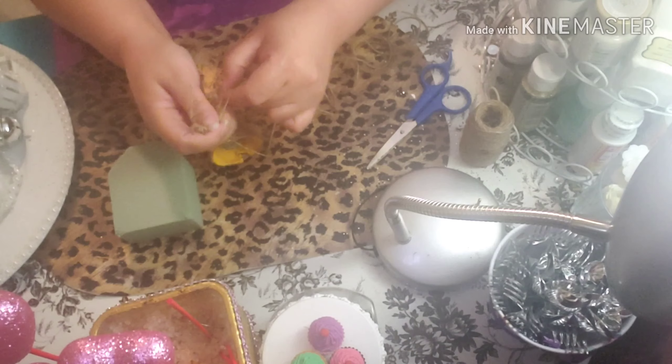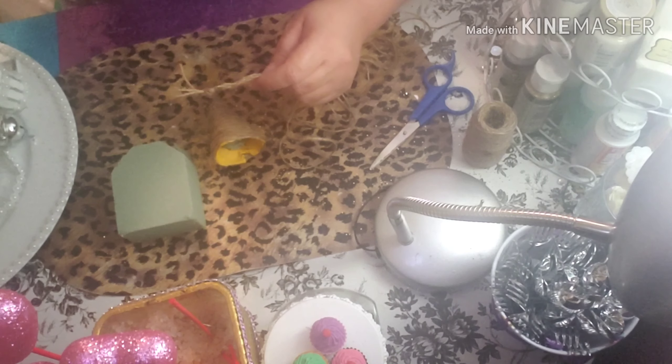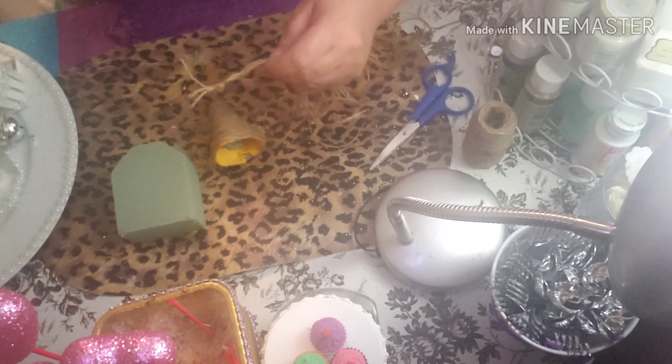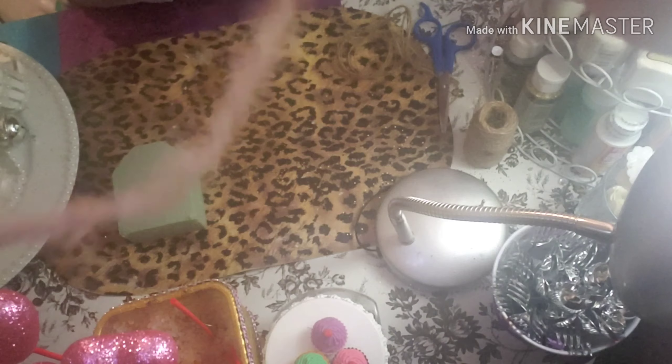Braid it like that, in three parts like that. I'm going to show you later how it comes out — this part of the creation — just to show you.